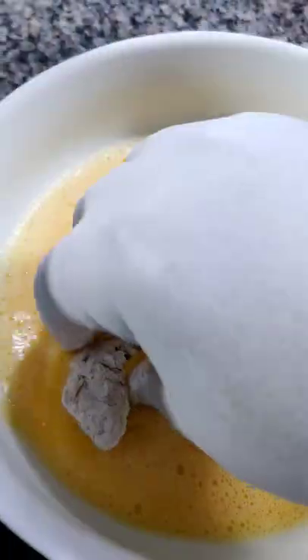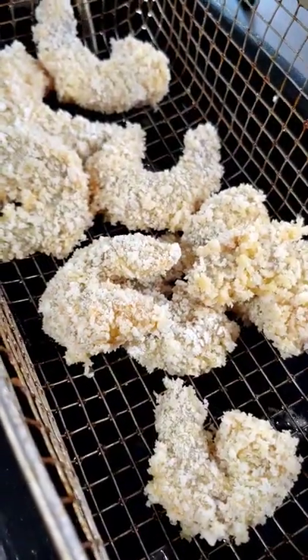Crack three eggs, breadcrumbs. Take your shrimp, throw it in the flour. Now dredge them in the egg wash and throw them into the breadcrumbs and coat into a 350 degree deep fryer.